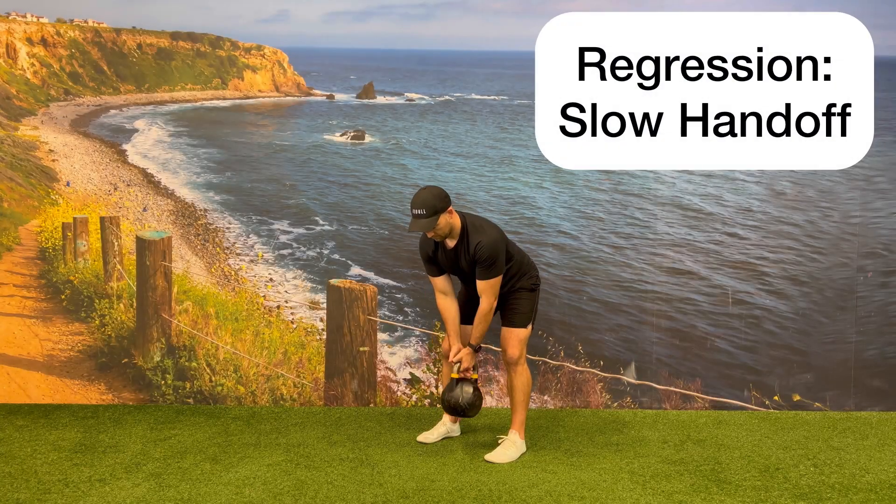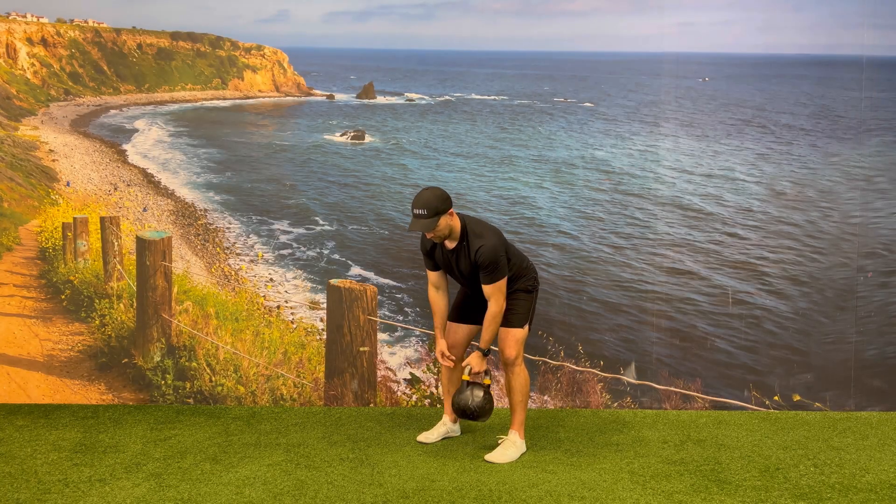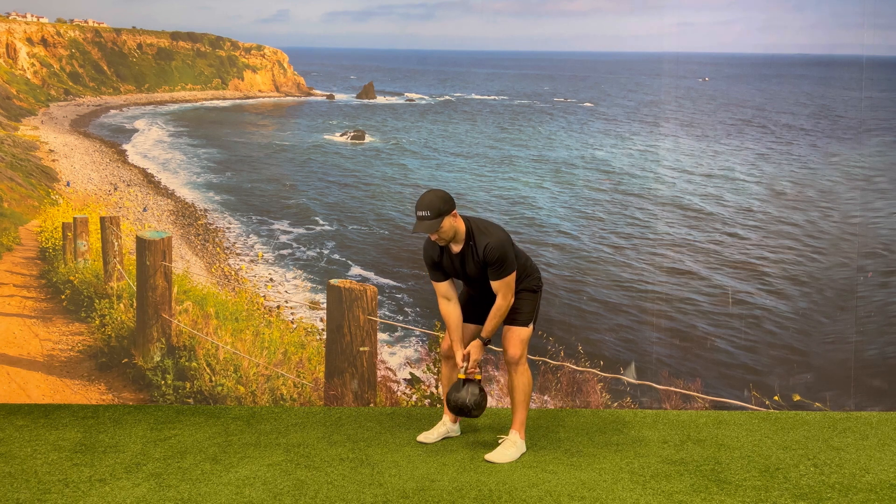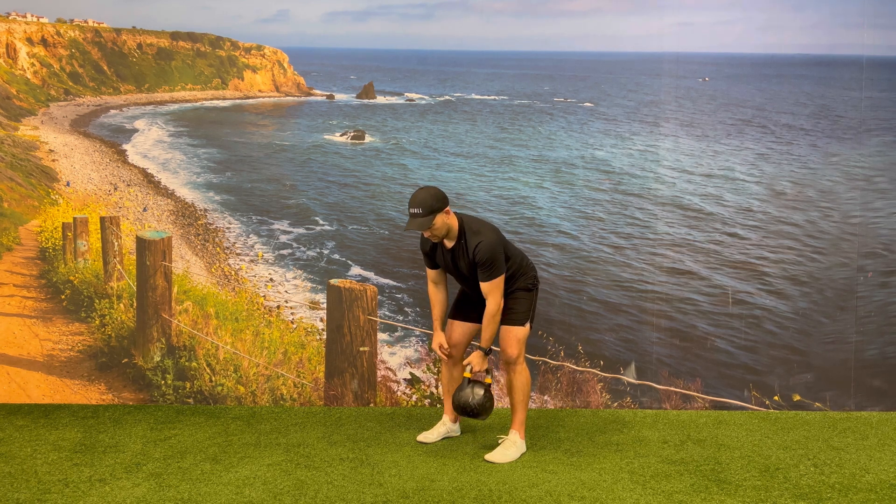You can regress this exercise by slowing down the kettlebell handoff. After performing one row on one side of your body, pause at the center line and then hand the kettlebell handle off to the other hand, where you perform the kettlebell row on the opposite side of the body.